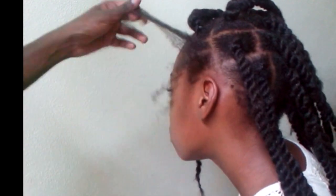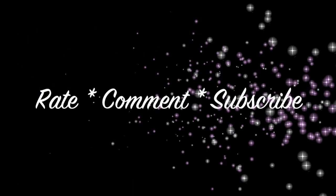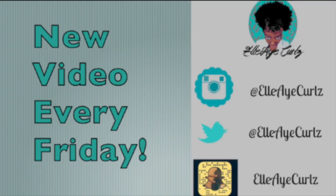So there you have it! I hope you found the video helpful. Thank you so much for watching. Don't forget to rate, comment, and subscribe, and I'll see you in the next video.